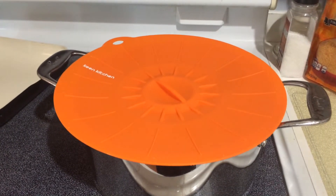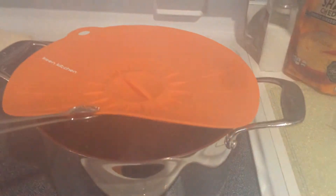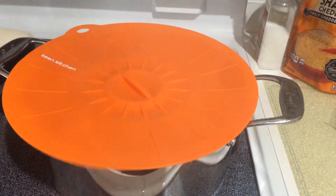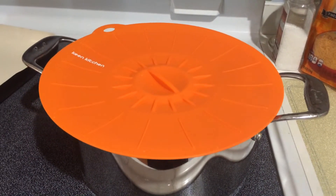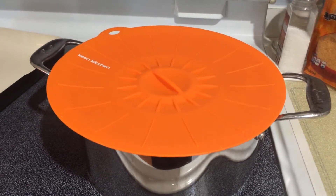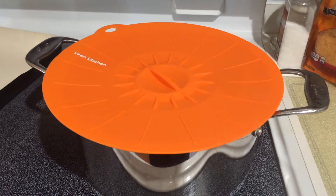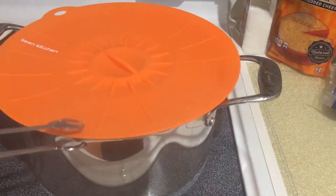Check out my new silicone toppers. These can be a lid for storage or for cooking. You can put it over a hot pan and simmer items. I happened to put this over a pot and boiled some water since I'm about ready to make some pasta, and the glass lid I had broke, so this is a great substitute.